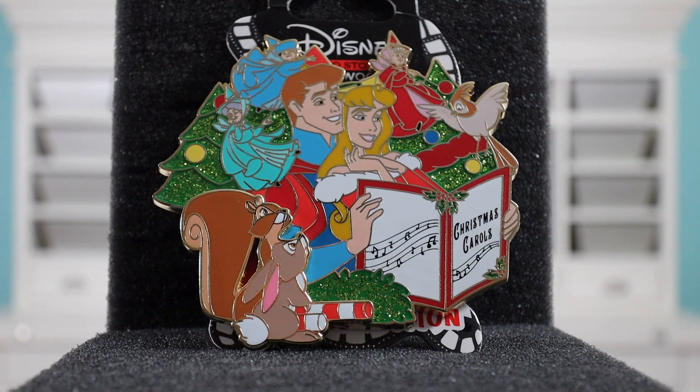The next pin I want to share — whoops, dropped one — but let's go ahead and get this one open. This is a Disney Soda Fountain pin, and this is one of those Christmas caroling pins. This one is of Aurora and Prince Philip. Let me take it out of the plastic and show you a close-up of it.